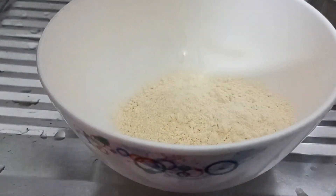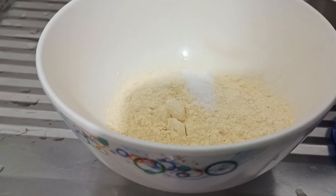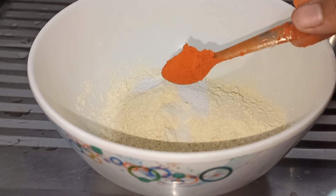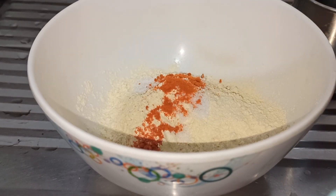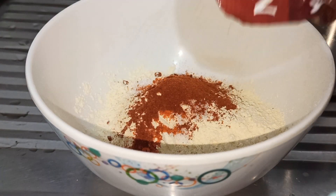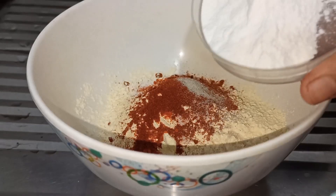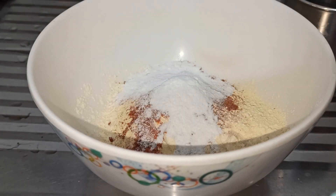Add a little bit of onion. Add 1 teaspoon of chili powder. Add 1 tablespoon of Kashmiri chili powder. Add a little bit of pepper. Add 2 tablespoons of rice flour.